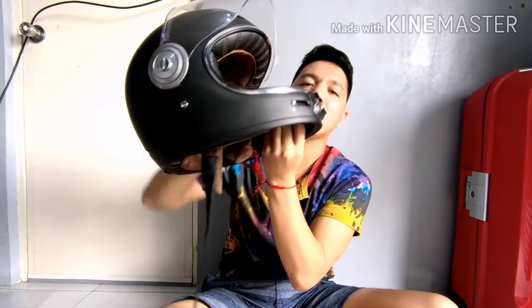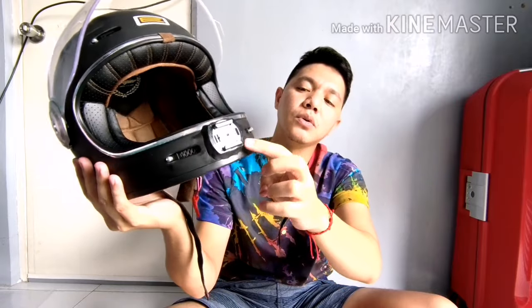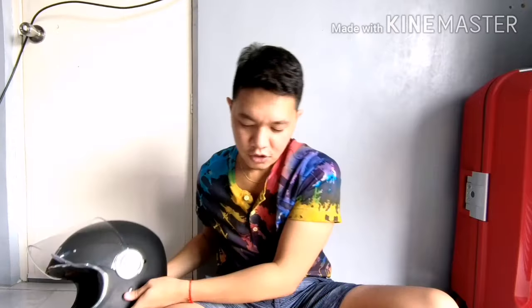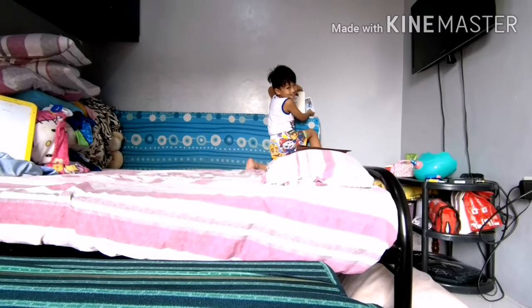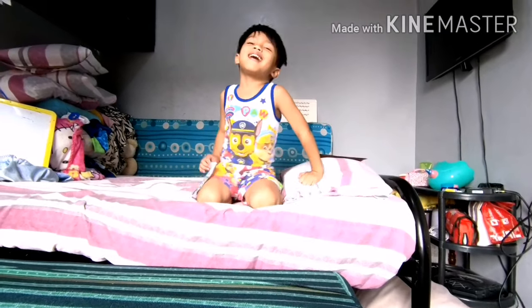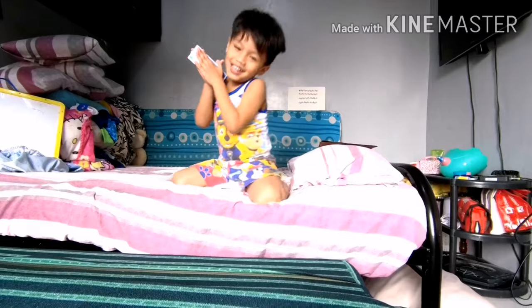Ngayon, mag-iintay na lang tayo ng 24 hours para tumigas to - yung moldable glue natin na Sugru. After nyan, malalaman natin kung maganda yung pagkakalagay natin. Susunod na ito, i-upload natin, ilalagay natin yung camera. Tsaka nga, parang may assistant ako na napaka-ingay. Hello! Say hi. Hello! Say bye. Bye! Bye.